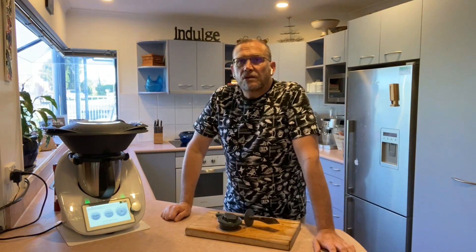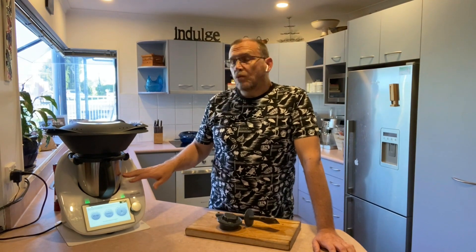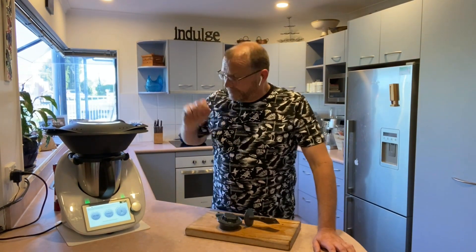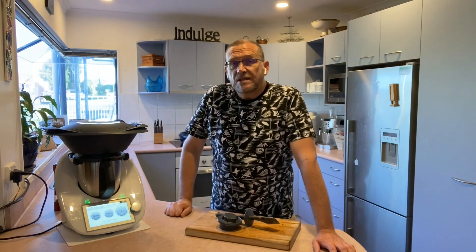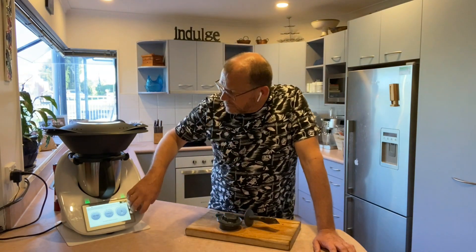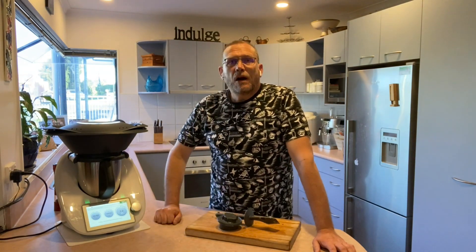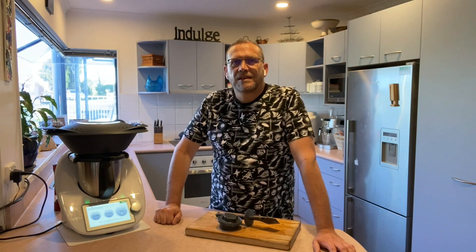This is now going to cook for 20 minutes. While the tomato sauce is cooking in the bowl, we're also going to be steaming our meatballs at the same time — and that's pretty much it. I'm just going to serve this with a side of broccoli or some green veggies, and that's it — dinner's ready to go. I hope you enjoyed that and I've inspired you to make some meatballs. They're really yummy. See you later, thank you!